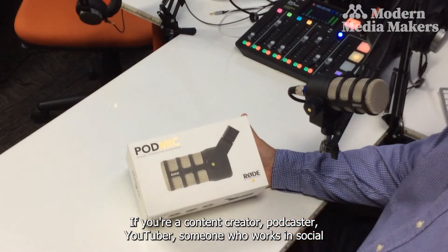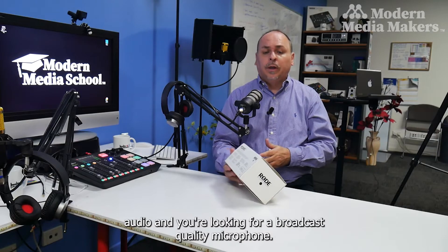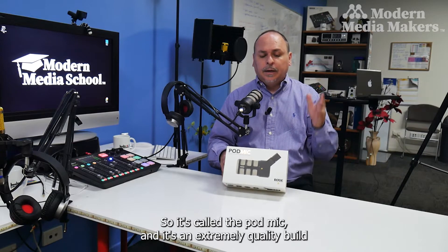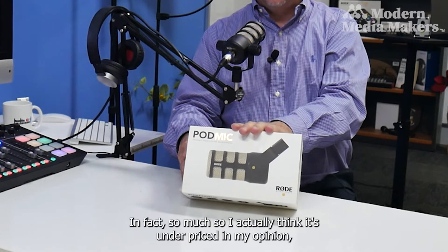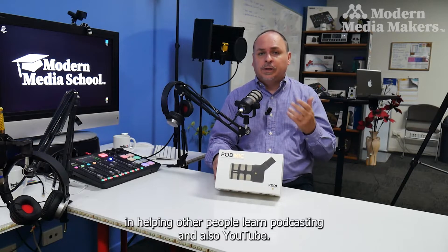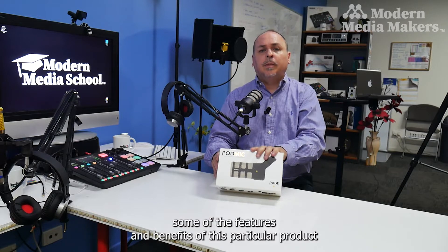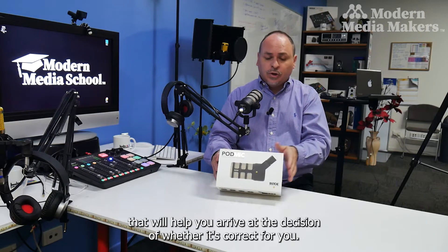If you're a content creator, podcaster, YouTuber, or someone who works in social audio and you're looking for a broadcast quality microphone, I don't think you can go much further than this particular product — the PodMic from Rode. It's an extremely quality build for this price point. In fact, I actually think it's underpriced. I'm going to tell you some of the features and benefits that will help you decide whether it's correct for you.